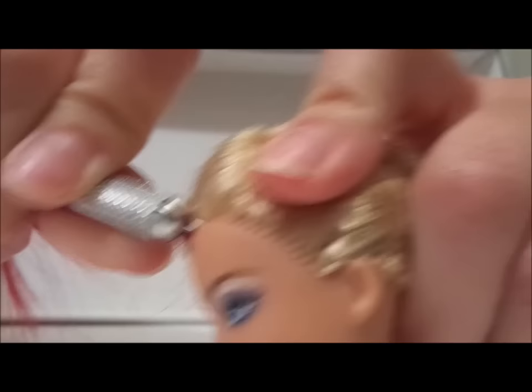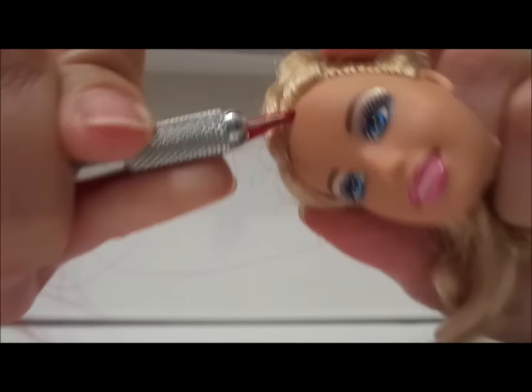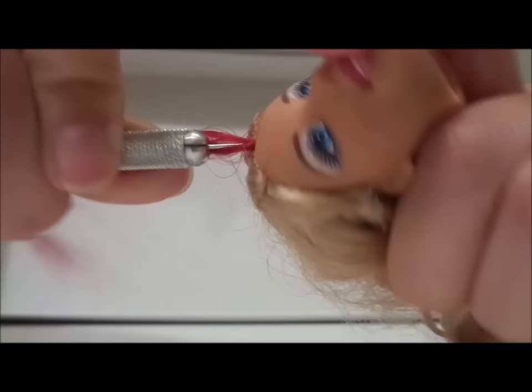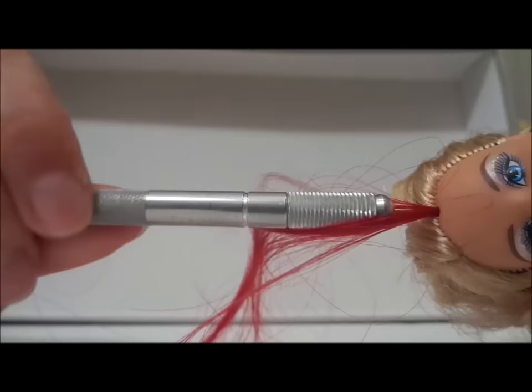A lot of people at this point will tell you to pull it through the neck and knot it so that it won't pop out. That's if you're trying to make a doll that someone can play with a lot — where they're going to brush her hair a lot. For my purposes, if I was going to re-root a doll it would be mainly for display or very light grooming and play. All I do to secure the hair is let go of my thumb, twist the re-rooting tool a little bit around, and pull it out. There you have it — it's pretty firmly in there.